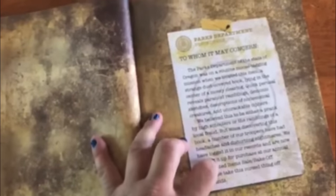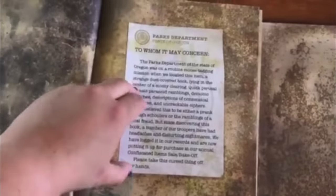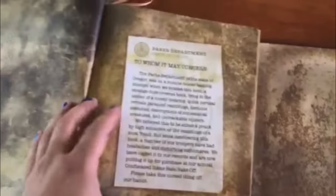Moving along, next is the note from the Oregon State Parks Department — that's printed in the standard edition. In the limited edition journal, it's actually a removable note. You can take it off, lift it up, and underneath it in blacklight it reads: 'let the games begin.'